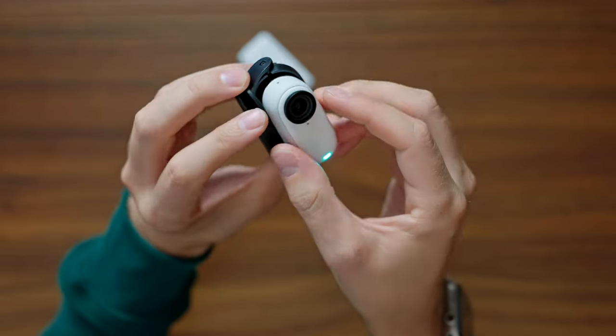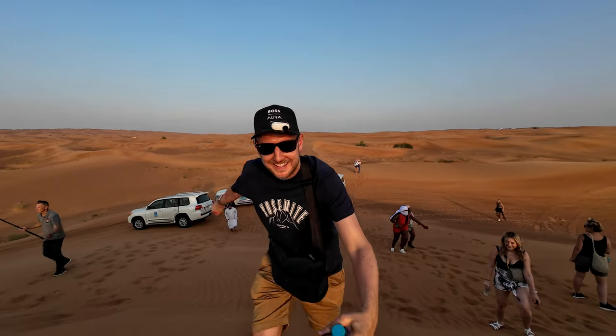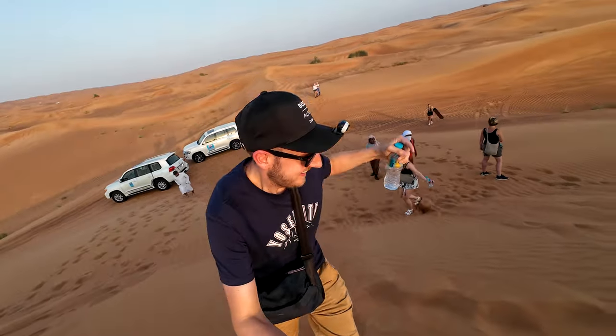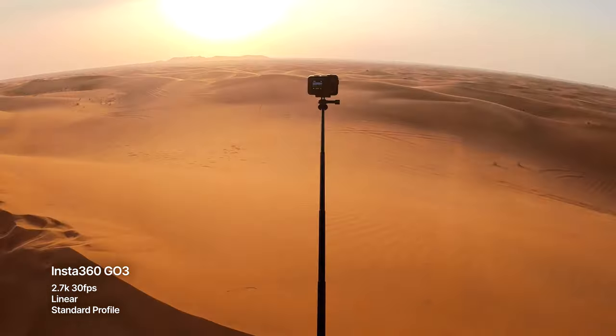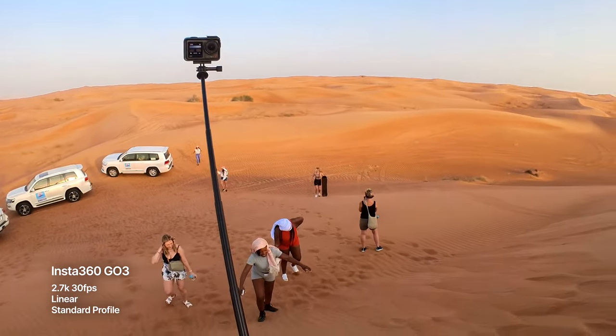Beyond that, there's this little clip mount where you put the GO 3 inside and attach it to anything you want — I've been using it with a baseball cap for a full FPV perspective without big head straps weighing you down. It's noticeable but you can walk around and people won't question it too much, especially during an activity on holiday or playing with kids. This is where the camera really shines — capturing those moments while staying in the moment. If you're a parent running around with kids and you want to capture memories without having a camera in your hand, something like this could be really good.